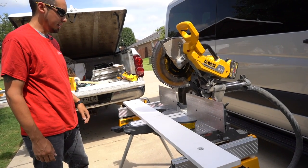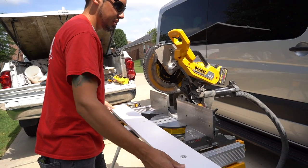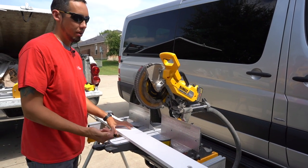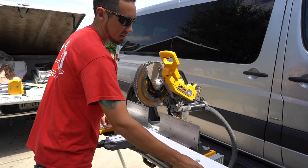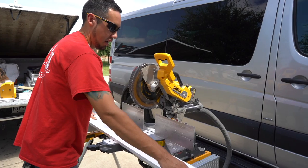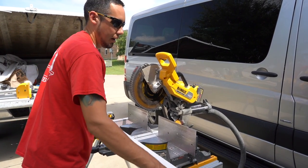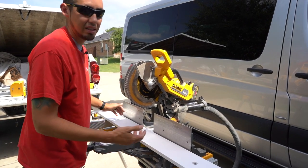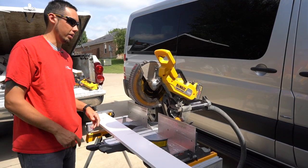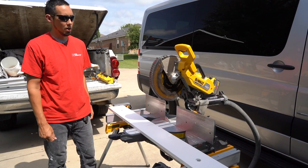Now let me show you how this slides. This thing slides absolutely amazing — it's so smooth. I did have to put some gel lubricant in the track to get it to slide a lot better, because initially when I had the two and was messing with this yesterday, it was pretty stiff. So I put some spray and stay gel lubricant in there, and it's exactly that — it stays wherever you put it and you don't have to keep re-lubricating it. I'll see how that holds up with dust flying and let you know in the future.